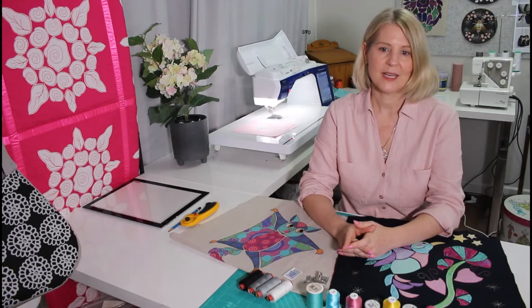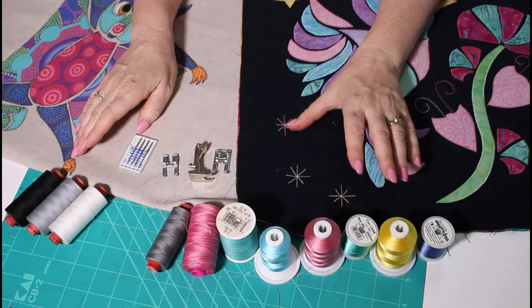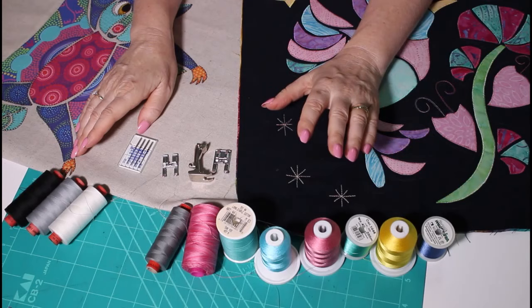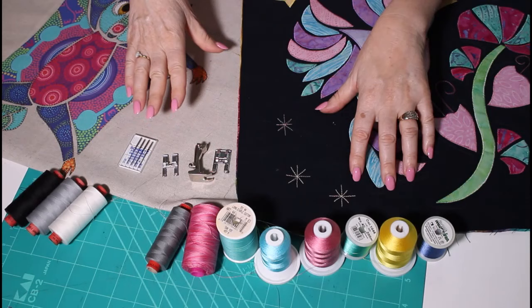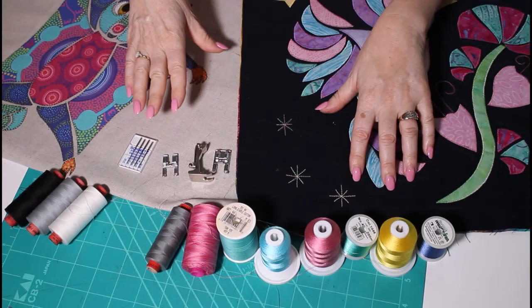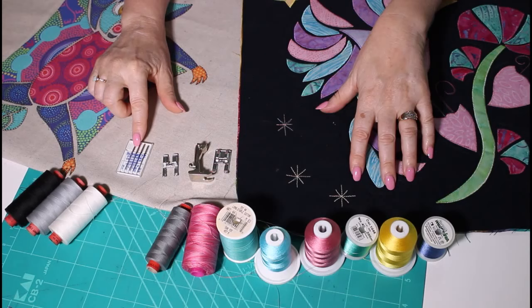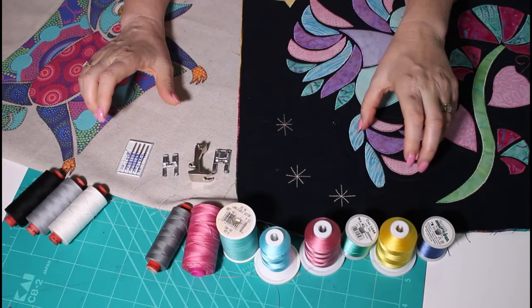Let's talk about the kinds of threads, needle, and foot we're going to use for machine applique. To stitch around the edge of your applique shapes, you can use either a rayon machine embroidery thread or a cotton thread — just make sure it's not too thick, so either a 50 or 60 weight. In the bobbin, it's nice to use a bobbin fill, which is a nice fine thread. If you can't get bobbin fill, use Rezant thread. Use a dark colored bobbin fill for a dark background, or white for a light background.